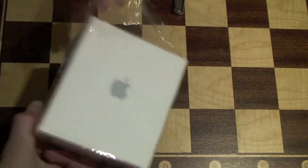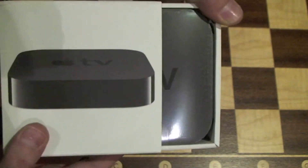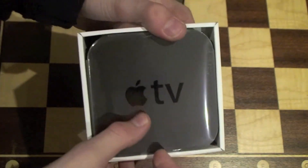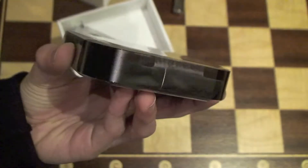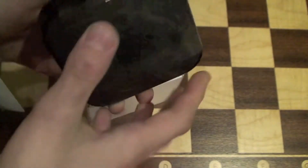So I'll just cut this box open. There we go. And then it just kind of slides out like that. And there it is — the Apple TV. We can just get a little tab here and pull it up. It is very, very small. Let's just pull that off.